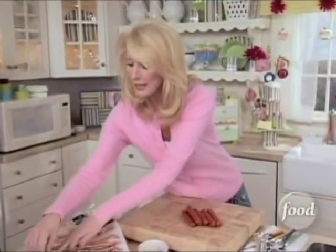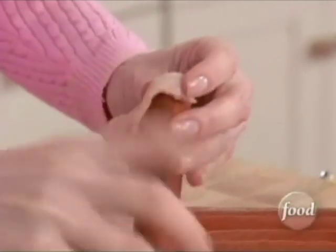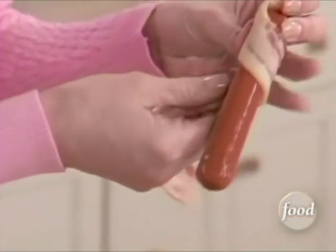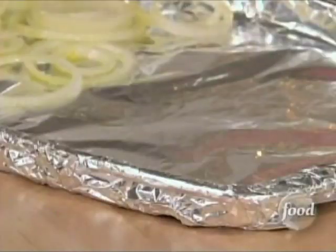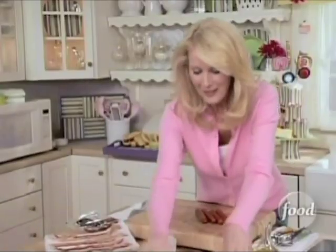With your bacon, what you want to do is take it and wrap it around your dog. At the top, take a toothpick, pop that in there, and then just wrap the bacon around. This is going to baste the hot dogs and give them great flavor. This is really a fabulous way to make dogs.